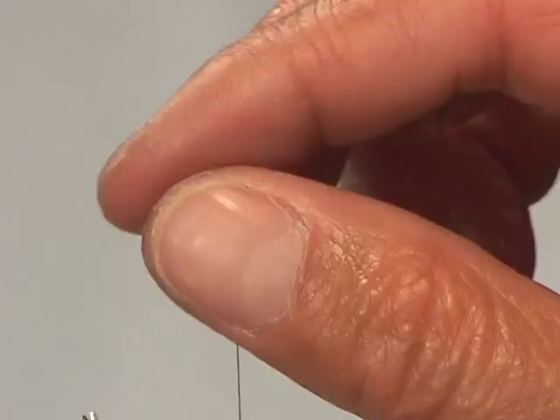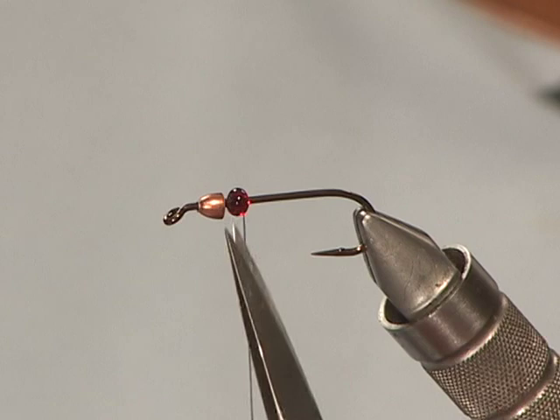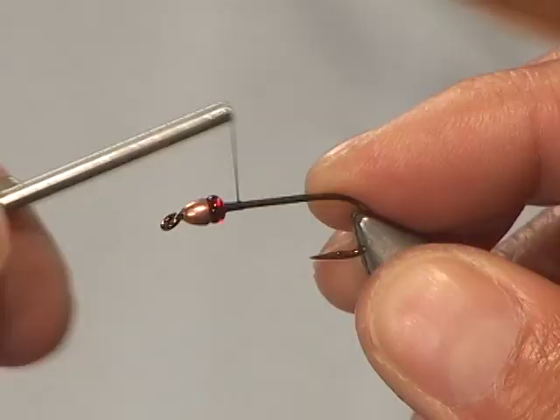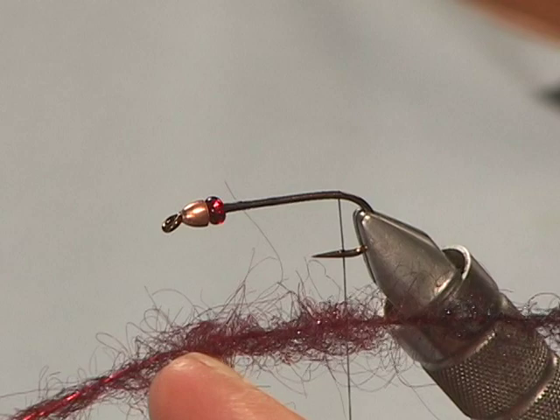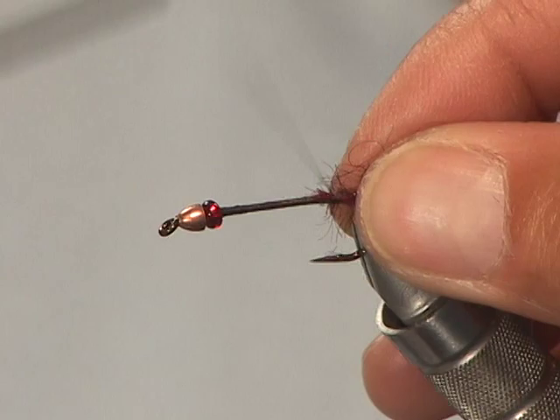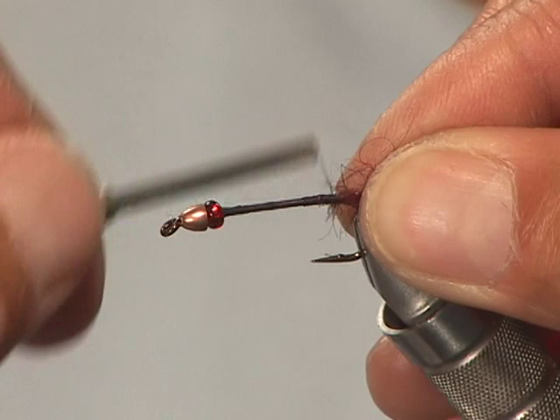Now that we've built the dubbing brush we're ready to tie the fly. I'm using a number six three-extra-long streamer hook. I've added two beads: the first is a one-eighth inch copper cone head, followed by a medium-sized silver-lined maroon glass bead that tucks in right behind it. The copper cone head adds weight and makes the fly swim with an undulating action, particularly when used with a loop knot. The bead behind it adds a bit more maroon coloration. I'm going to build up a base of six-aught black tying thread and tie in the dubbing brush securely since you're tying in two strands of wire.